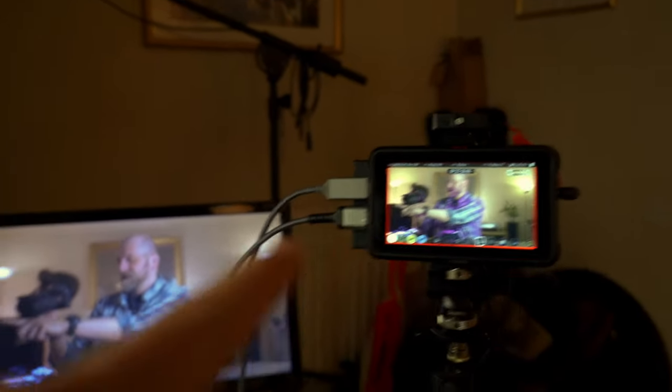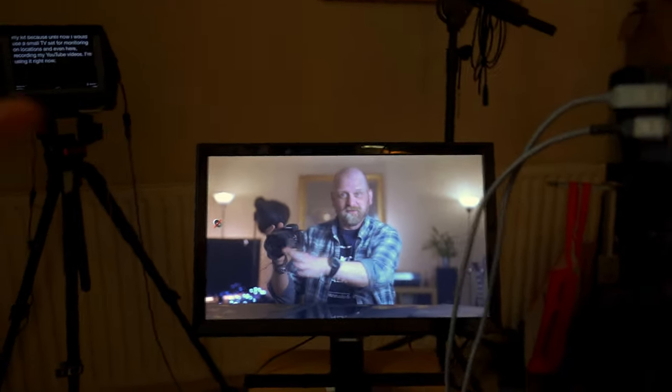I decided to incorporate this into my kit because until now I would use a small TV set for monitoring on location, and even here recording on my YouTube channel as I am still doing right now — from the Atomos Ninja 5 to the screen so I can see what I'm doing. Small 7 inch, 9 inch monitors and little camera flip screens are all great when you are close to them, this close.